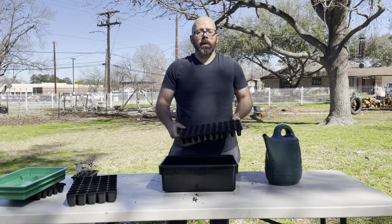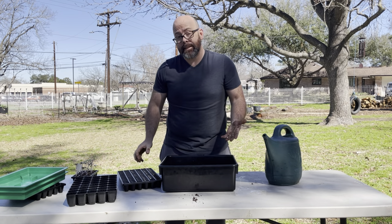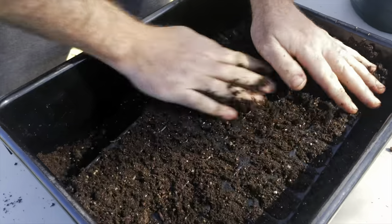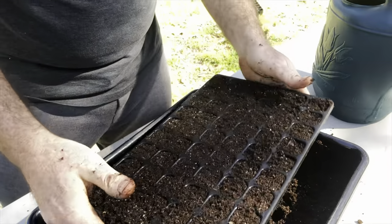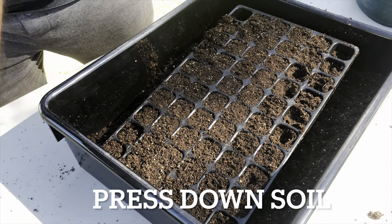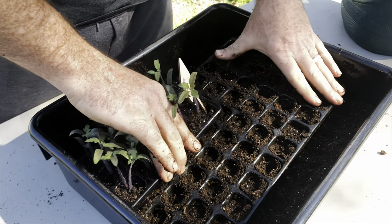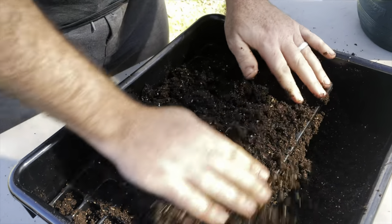Now that we have our soil moisture content where we want it, it's time to fill a seed tray. I'm only going to fill one for you — it's a pretty simple process, but there's one thing I want to focus on. Once it's full, the tendency may be to stop right there, but I'm going to take the time to press these things down. You can do it a couple different ways — with another seed tray, with your fingers, or you can take a whole other 60-cell tray and put it on top.